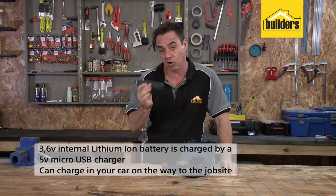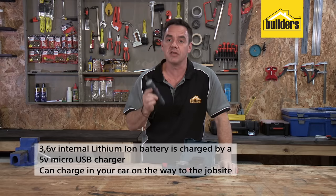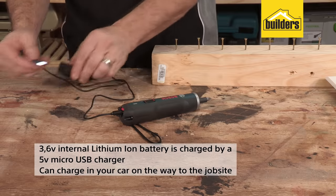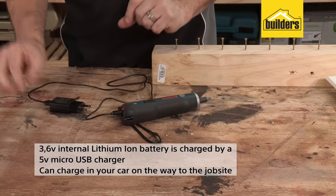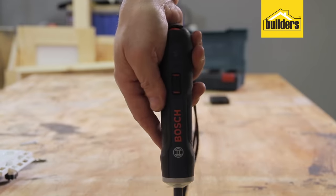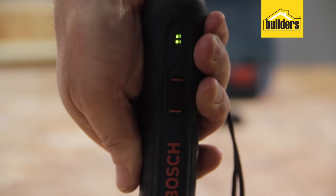The powerful 3.6 volt internal lithium-ion battery is charged by a 5 volt micro USB charger, making it possible to charge in your car if needed. You can even charge it on the way to the job site, and the LED indicator tells you when it's time to charge again.